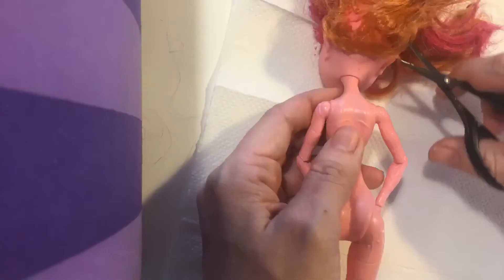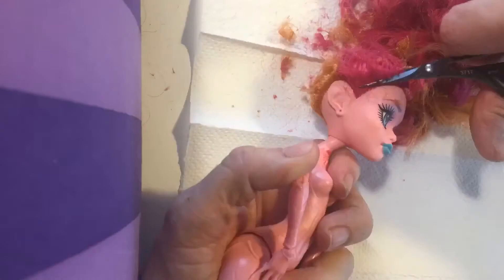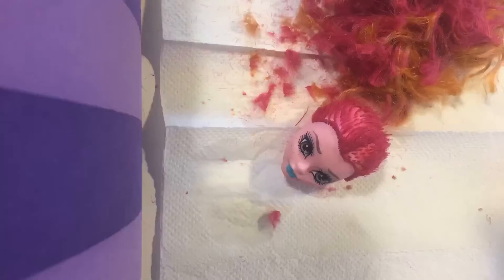How to prep a Monster High doll for repaint. First I cut all of the hair off, then I put it in hot water and take the head off.